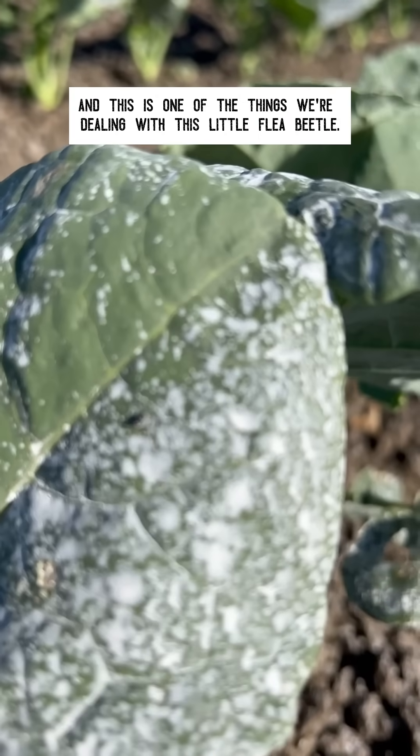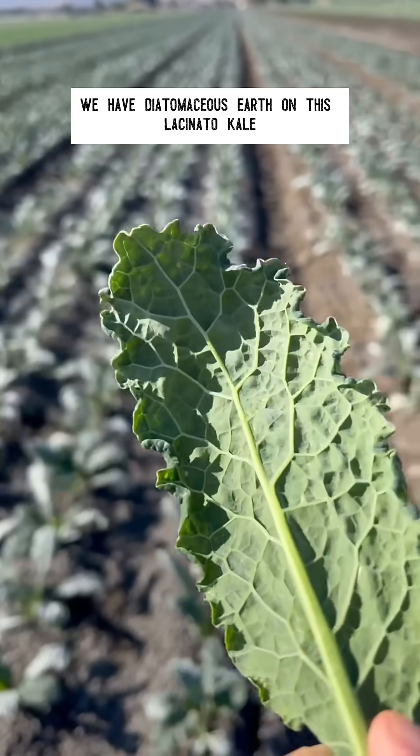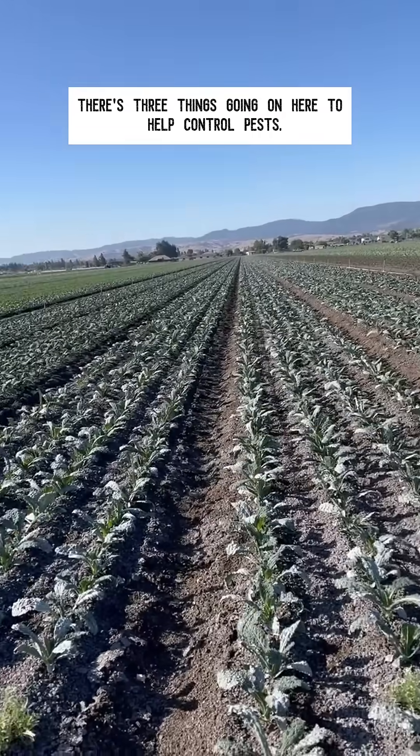This is one of the things we're dealing with — this little flea beetle. We have diatomaceous earth on this patch of kale, and this is a fun spot. There are three things going on here to help control pests.